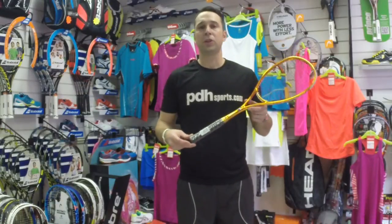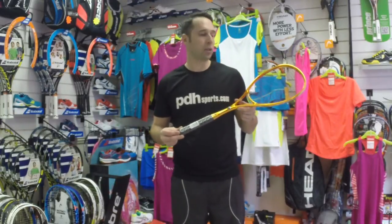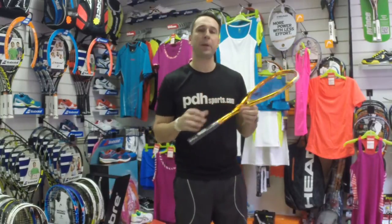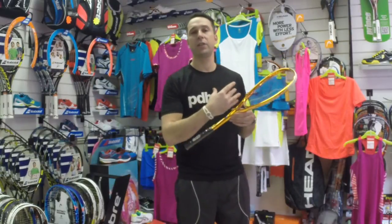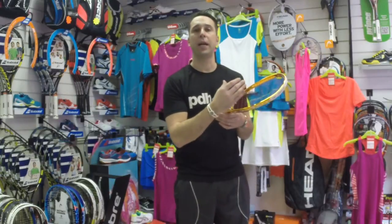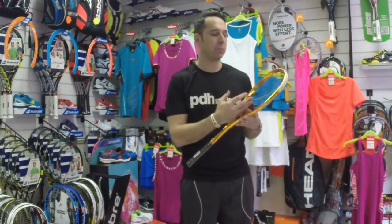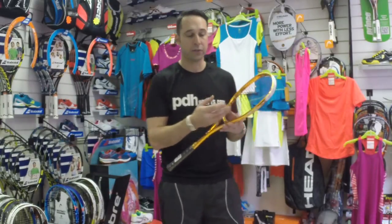Hi, it's Paul from pdhsports.com and this is a product review on a racket that's sort of exclusive to us at PDH Sports — it's the Black Knight Ion Storm. The type of player this is aimed at is an experienced player, someone that favors the slightly smaller head, which gives you probably a little bit more control than the teardrop open-shaped rackets. One of the nice features is it comes with Ashway Power Nick 18 as a factory setup.